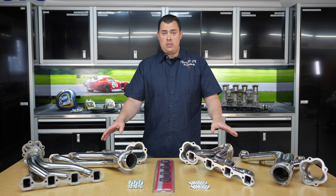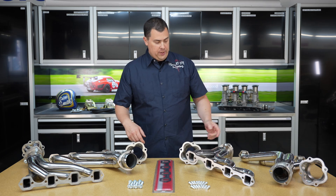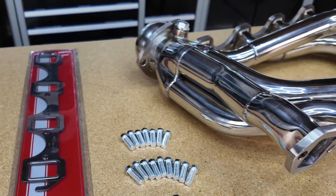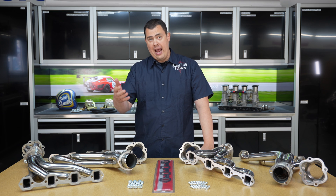Now both of them are made of stainless steel, and both of them have a couple of really cool options. The first one is the O2 sensor port, and you can see that they're on both the 302 and 351 version. For you fuel injected guys, this is where you're going to put in the oxygen sensor, so you'll get an accurate reading for the EFI. If you're carbureted, they come with plugs already installed — you'll just leave them in place.